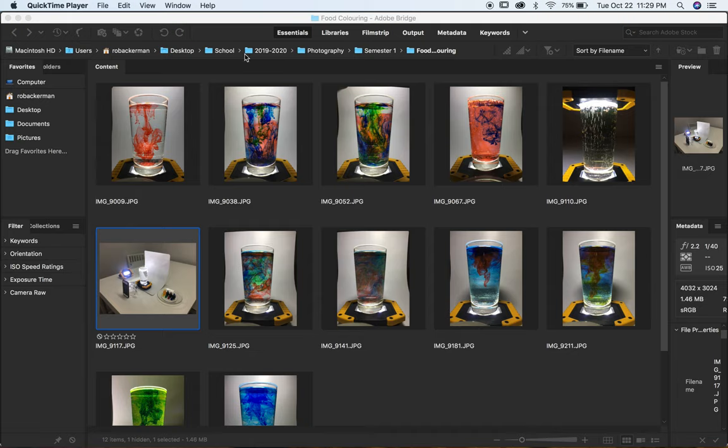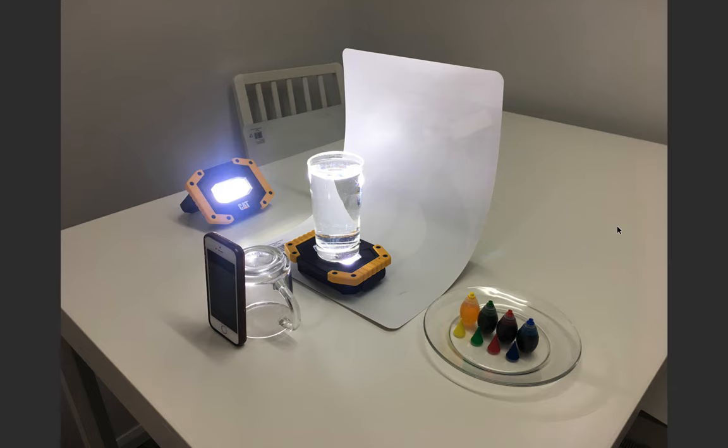I'm in Bridge here and I'm going to first go to my setup photo. If I hit the spacebar it gets bigger. You can see basically what I did — I took an LED light, put it down flat, and shined it up into a glass of water.